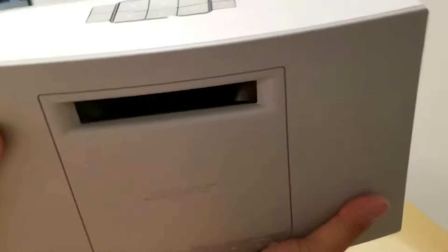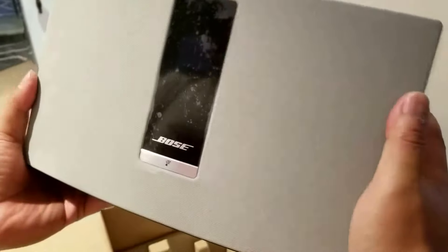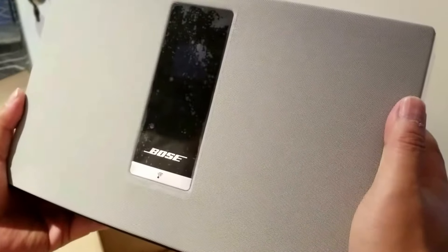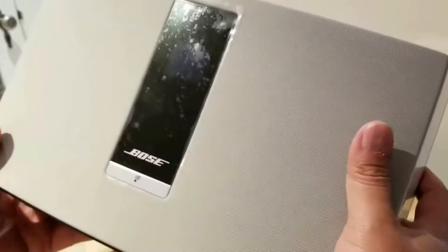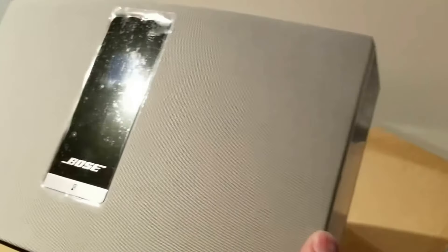It's really packed and compact. The reviews on these have been very good. You can match this up with your SoundTouch system if you have one. I'll be doing a better review of this in addition to the Lifestyle 650 that we purchased recently.